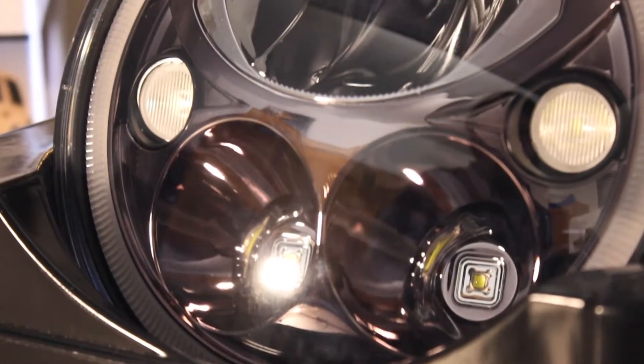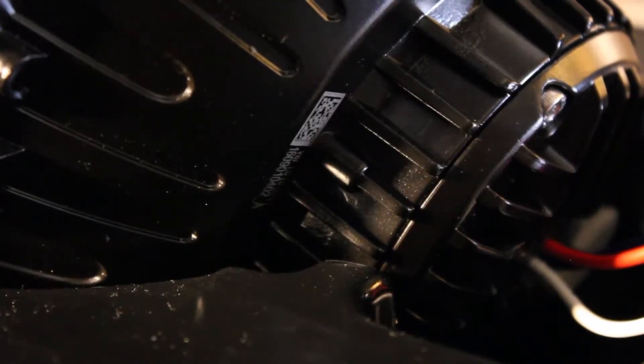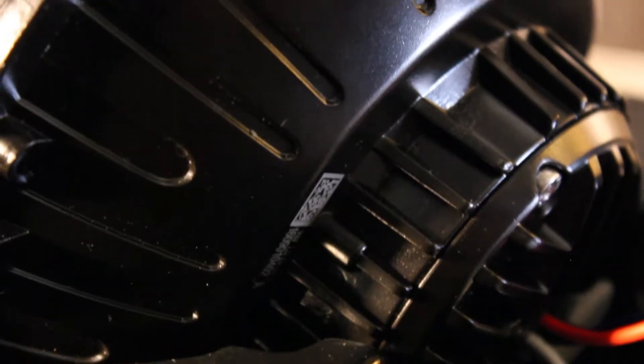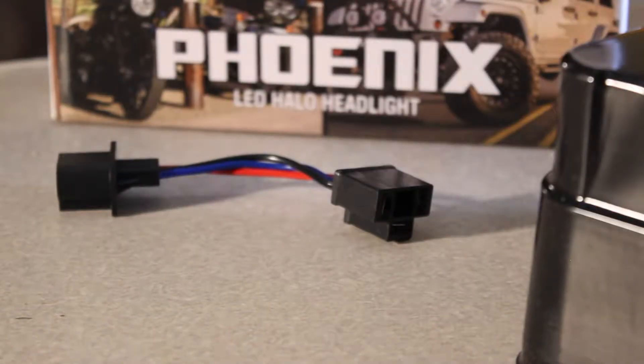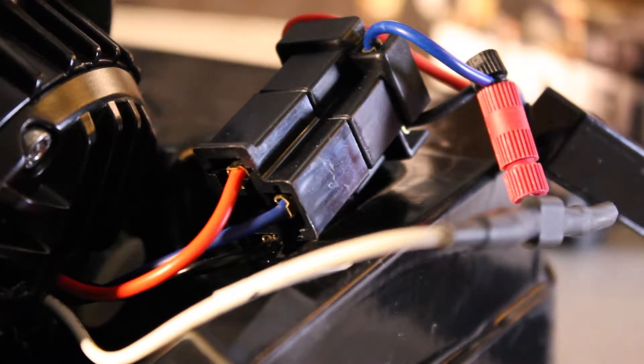After opening the box I was pleased to see the bezel and enclosure were a darker shade than in the stock photo. Also, the back of the headlight was coated in some sort of finish, which was not shown in the photo either. A wiring adapter was included, and luckily the white halo running light was already tapped into the low beam wire, saving me some time.